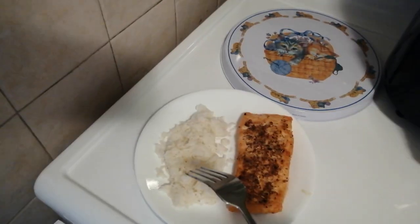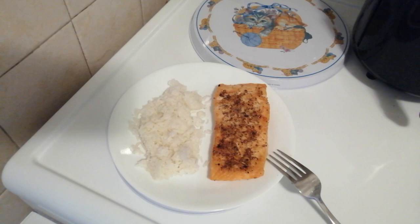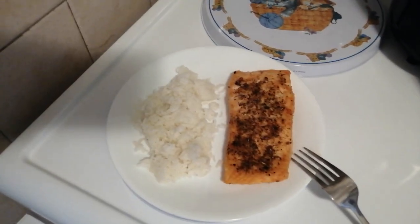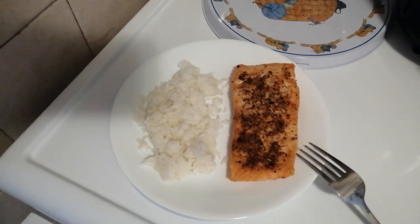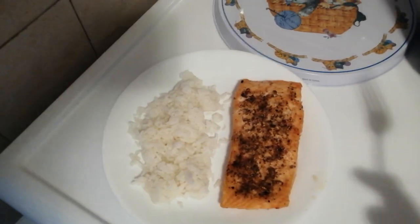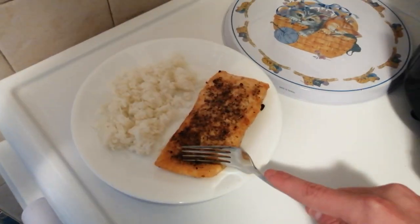Here we got it. I made some rice — I used my other T-Fall gadget, it's a multi-cooker called the T-Fall ActiCook and Stir multi-cooker. I'll link the video in the top right corner of the screen in the iCard, you guys can go check that out. But this time I decided to make some plain rice. And as you can tell, this makes the perfect meal. Sometimes I go with 2 fillets because that's how much fits into the machine, but today I'm just deciding to go with 1.